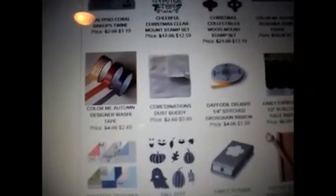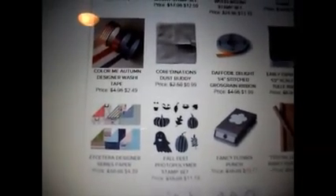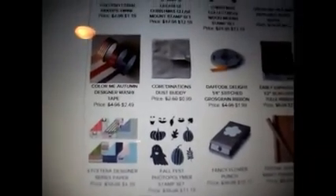Then they have some washi tape for $2.49, the grosgrain ribbon for $1.99 in daffodil delight, and some tulle ribbon for $2.79 — three and a half inch scallops. That looks really pretty.